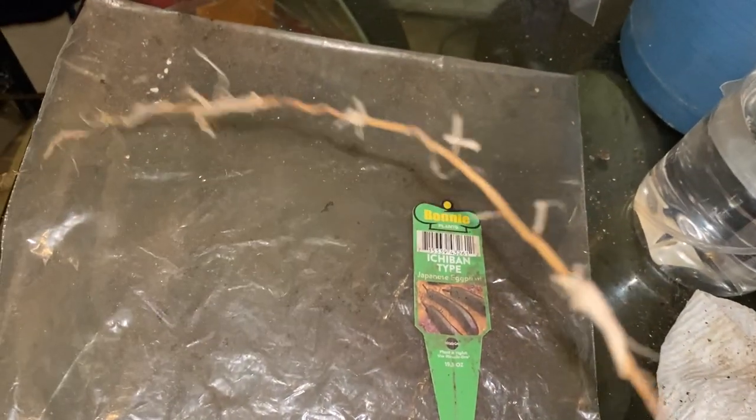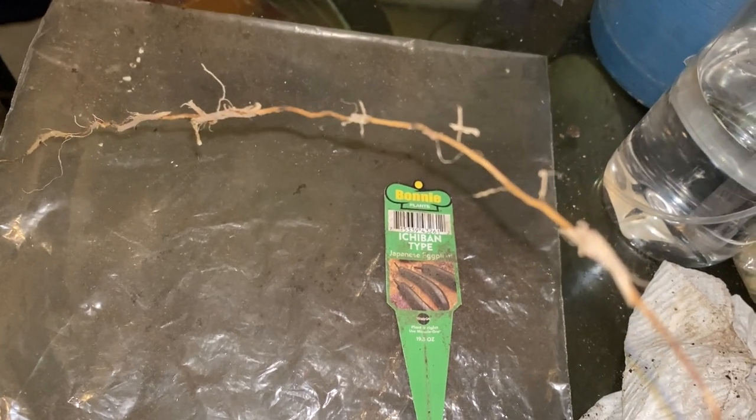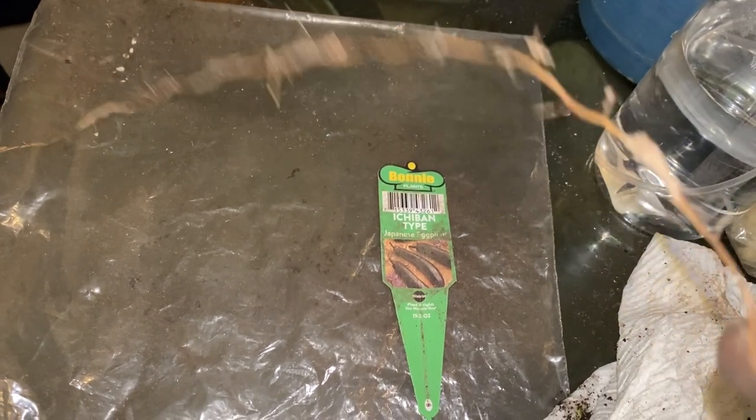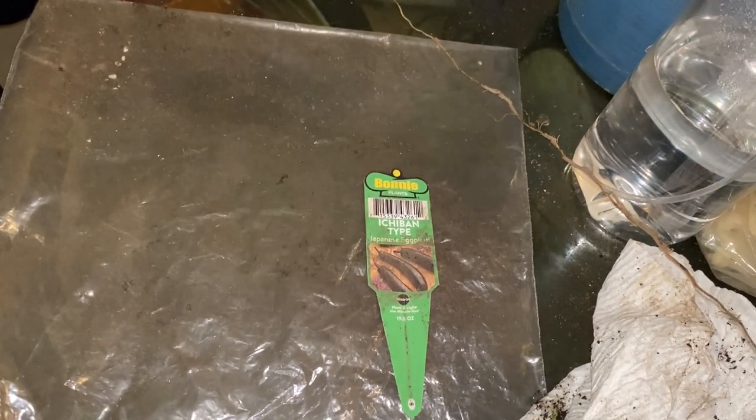This root is actually still beautiful and healthy, and we're going to try to grow it from the root and see what it does. If it does nothing, I'm going to come back and tell you it did nothing. If it does anything, I'm going to show you what it did. That's what we're going to do.